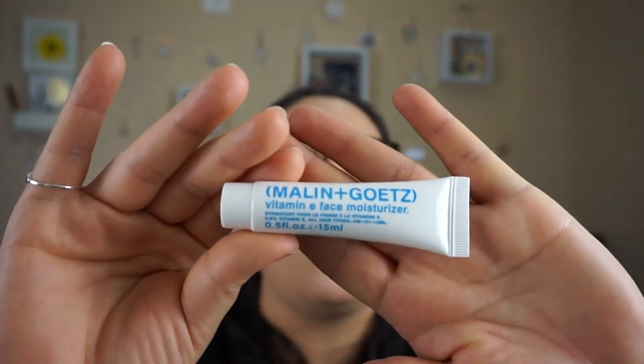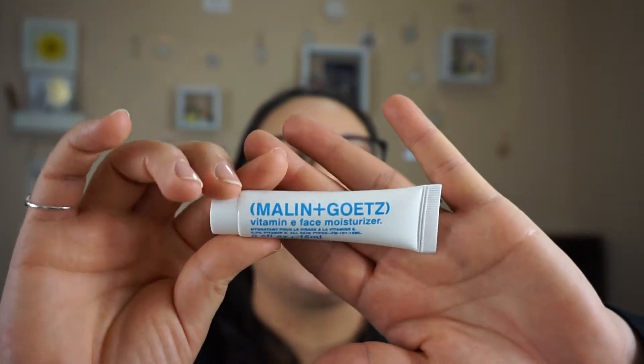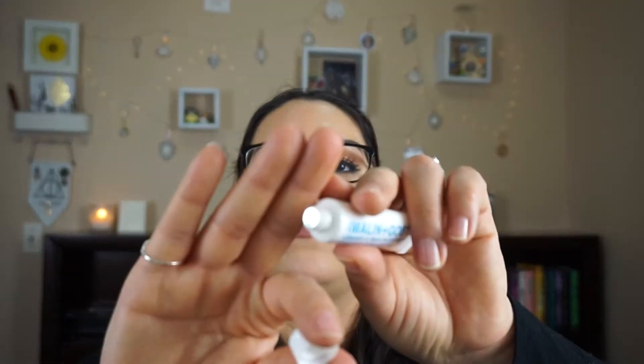We have here from Malin and Goetz — I think that's what it's called — a little squeezy tube with a safety sealer. This is a 0.5 ounce vitamin E face moisturizer. I have been struggling with finding the perfect moisturizer for my face but I actually finally found the one, so I don't think I'm going to try this out because I don't want to break out. I might change my mind, but the full size for that one would cost you $50.